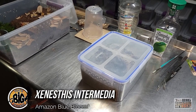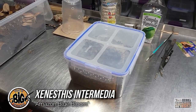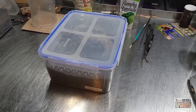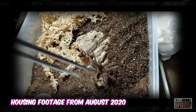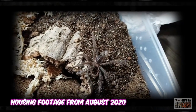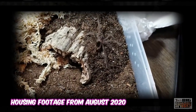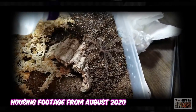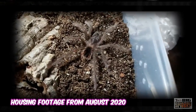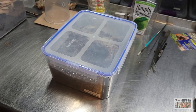We're about to rehouse my Zanestis intermedia, or Amazon blue bloom. I picked this one up in August of 2020 from Fear Not Tarantulas — actually I think it was a little closer to the end of July, and we might have posted the video in August. At that point she was about two inches or so. I tried to get the molt out and sex it, but it was torn to pieces, so I'm going with she. I'm flashing up some pictures of her here so you can see what she looked like before — she's in the very same container that she's in now, that we're about to rehouse her out of.